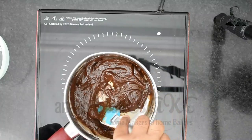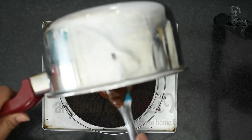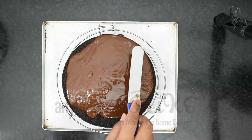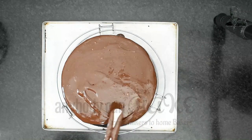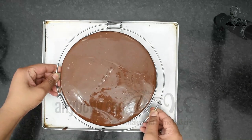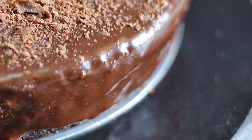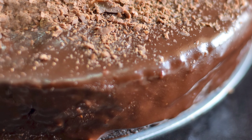The ganache is ready. Pour it over the chocolate cake and spread it using a palette knife or a butter knife. It's looking amazing! Let this cake rest in the refrigerator for about 30 minutes and then serve. Try this recipe and share your feedback with me. See you next Friday with another amazing recipe video — till then, happy baking!